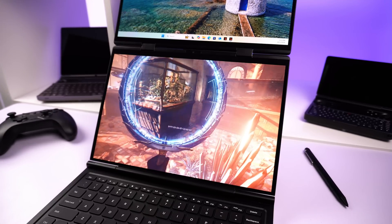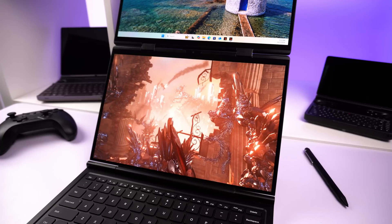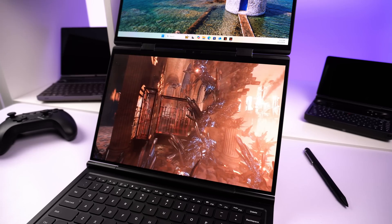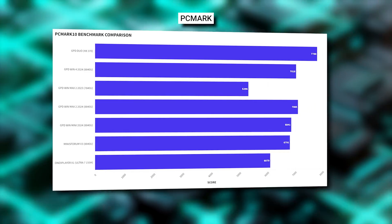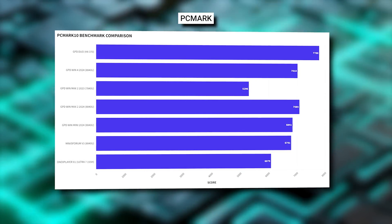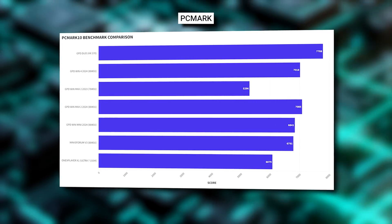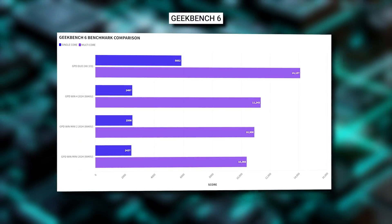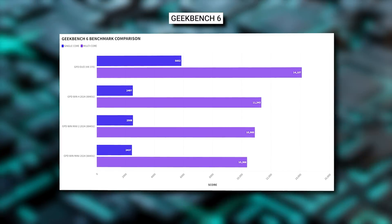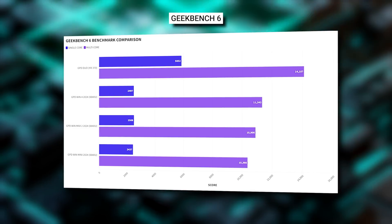Keep in mind this is a pre-production device and benchmarks may change by the time the final model is released. All benchmarks are performed at the default 28W TDP. In PCMark we get an overall score of 7788, around a 10% increase over the GPD WinMax 2 2024 model. In Geekbench 6, we get scores of 5852 and 14107 on single and multi-core tests — a 133% and 24% increase over the previous highest results.